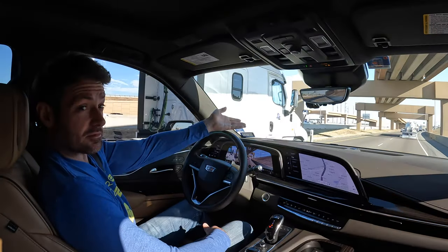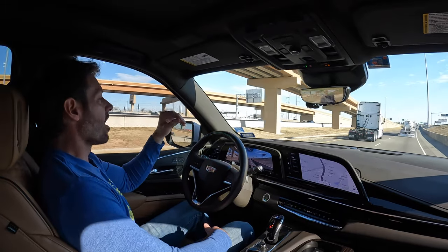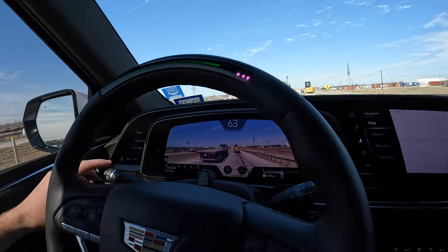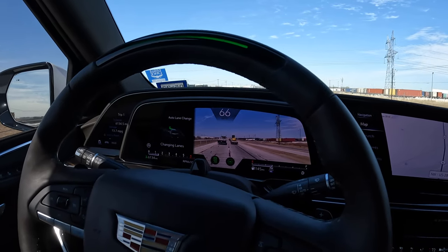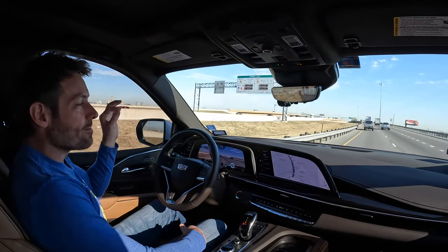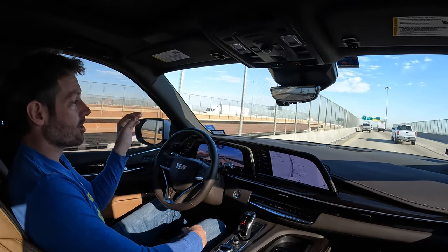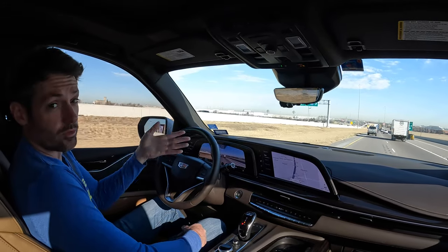SuperCruise has a feature called Auto Lane Change. The way that works is you tap up or down on the blinker stalk in the direction you want to go, and the car will change lanes for you. We're going to go left — it's looking for an opening, and now that there's an opening, it's going to get us over. Then the adaptive cruise control speeds you back up past the gas truck. The only bad thing about Auto Lane Change is it's a little bit too polite, so if you're in heavy traffic with cars whizzing by, it's not going to get you over.